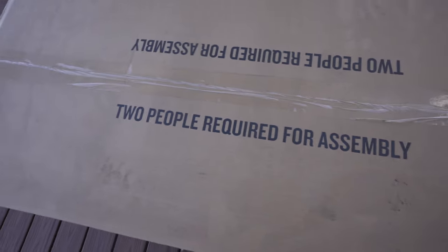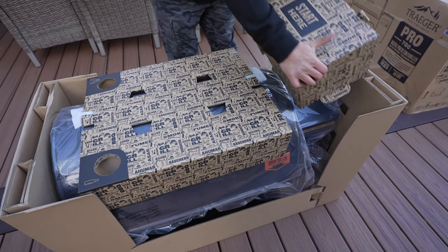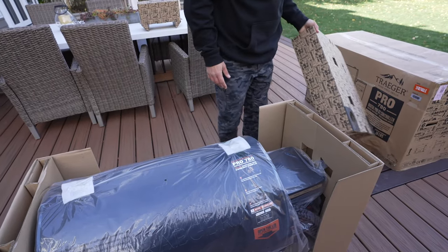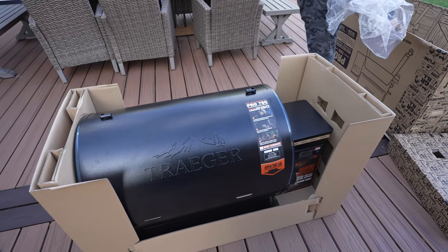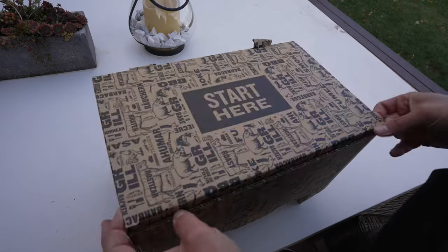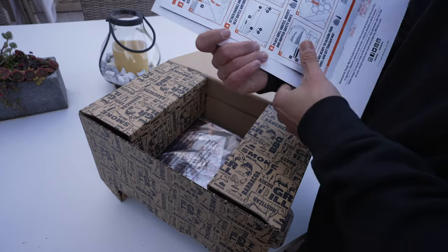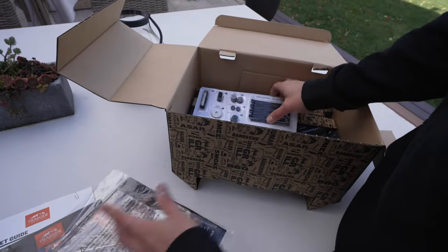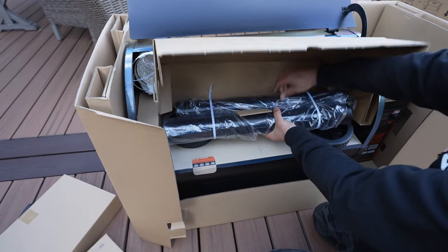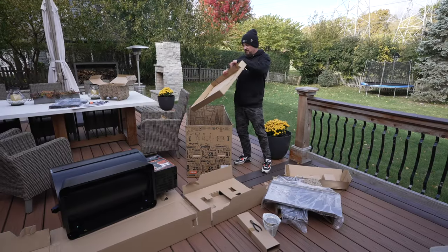Two people required for assembly - challenge accepted. Let's see how easy this thing is to put together. Looks like we've got a couple of cup holders for beer or drinks. We picked a really cold day to do this, about 35 degrees outside. The box opens up like a little fun house - kind of cool. There's a thank you note from the CEO of Traeger Grills, instructions, a temperature probe, a sticker, and all the hardware.